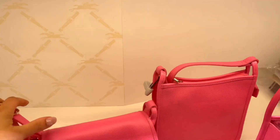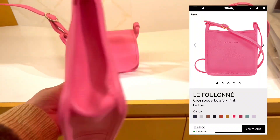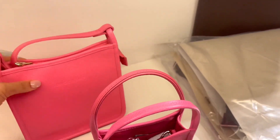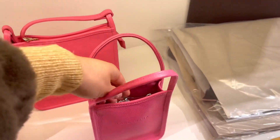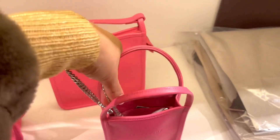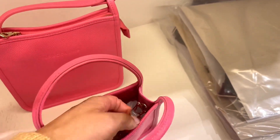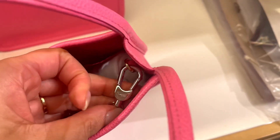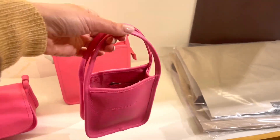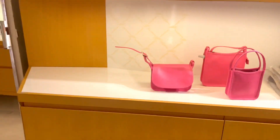Here we have some more bags in candy pink. This is the crossbody bag in small, which has a zipper. We've seen the pink before, and this is the chain you can buy separately. It's good quality, feels good, has a logo — it's nice. I really love this bag and I'm seriously considering getting one, even though it doesn't have a zipper and it's quite small. It is cute.